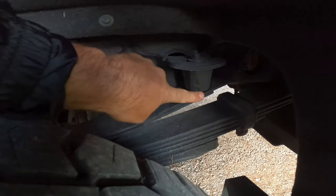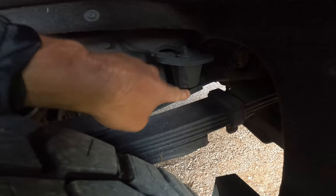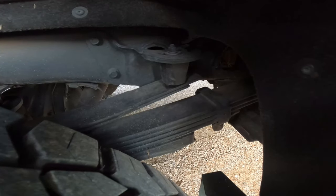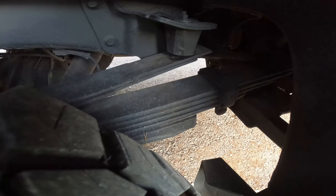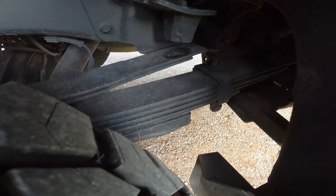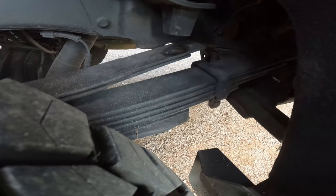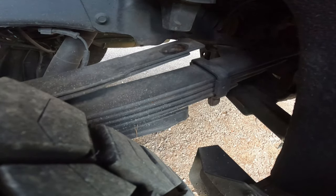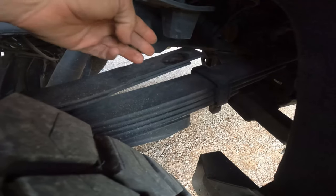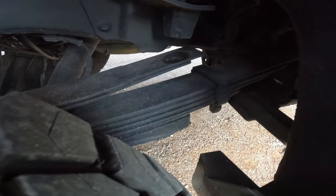This is my upper overload spring, and you can see how it's resting on this bump stop. Once I turn my airbags all the way up, you'll be able to see where it sits. As you can see, I'm able to get probably two to three inches of lift with these airbags. The ability to raise and adjust my truck side to side a couple inches is huge. I really recommend having the airbags.